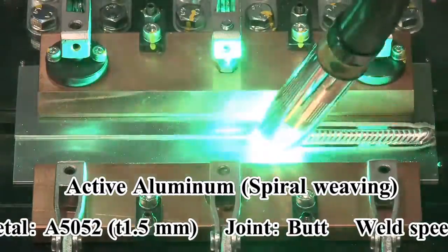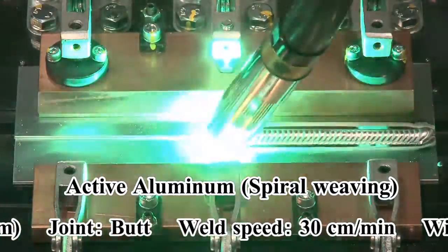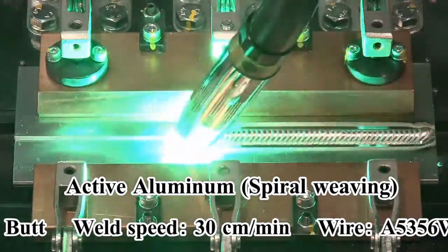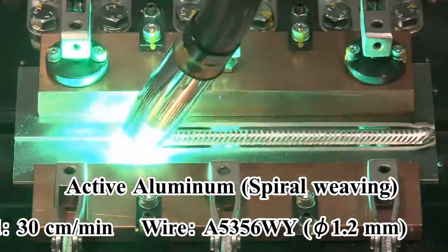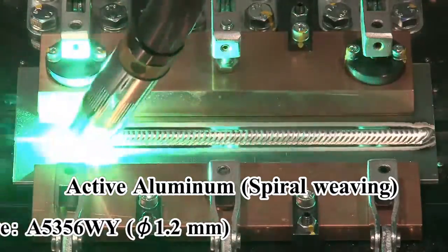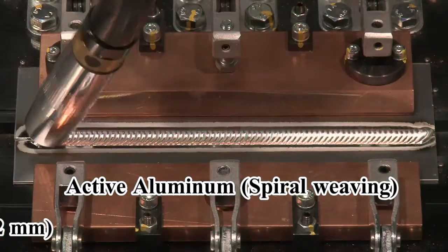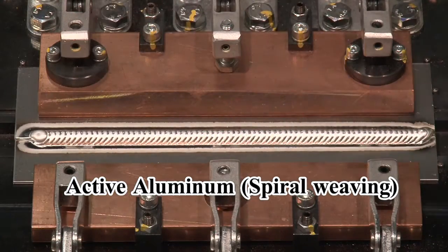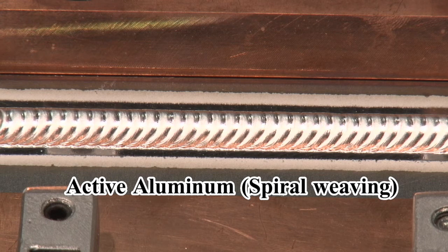In the spiral weaving, two kinds of weld parameters are changed alternately in synchronization with the spiral weaving movement. The thicker plate is welded at higher output, and the thinner plate is welded at lower output, which greatly improves thin aluminum welding and gap welding for 0.6mm thin aluminum workpieces used in automobiles or bikes.